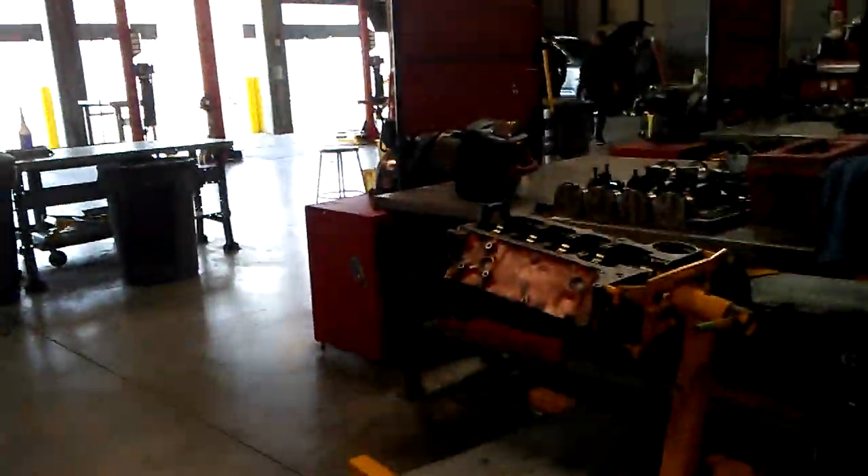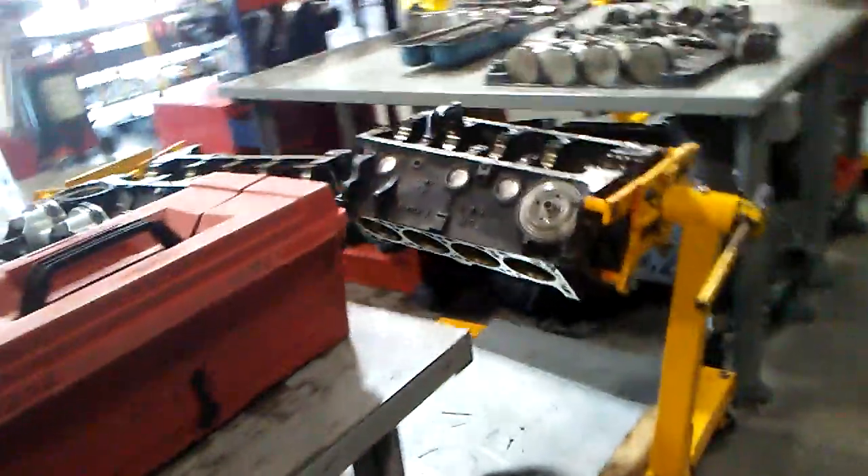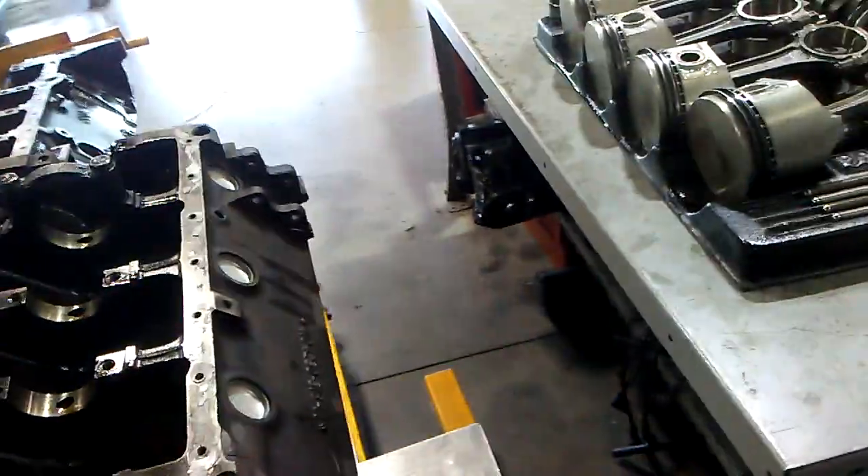This one over here is the second shop. This is where I actually do a lot of the work. There's an engine class over here too, where people get to take apart an engine and put it back together. There's also a machining class as well.